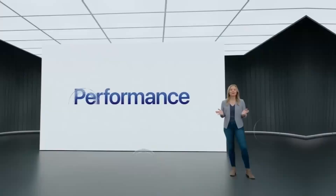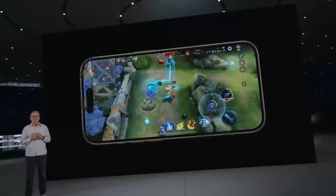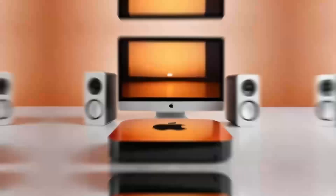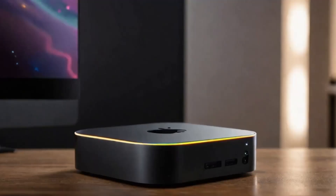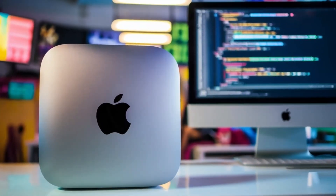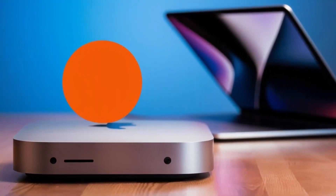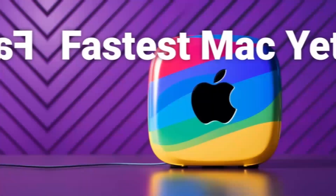Of course, no product is perfect. One downside is the price — compared to other hubs on the market, this one is definitely on the higher end. If you're just looking for something basic to expand your ports, you might find cheaper alternatives that get the job done. But if you want something that's built to last, offers top-tier performance, and is designed specifically for Apple users, the Satechi Mac Mini M4 hub could be worth the extra investment. Another con is that the hub doesn't offer quite as many ports as some other models on the market. If you need a ton of USB ports or specialized slots like SD card readers, you might want to consider other options — but for most people, the selection of ports will be more than enough.